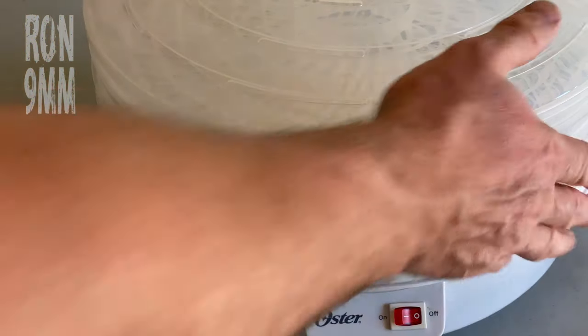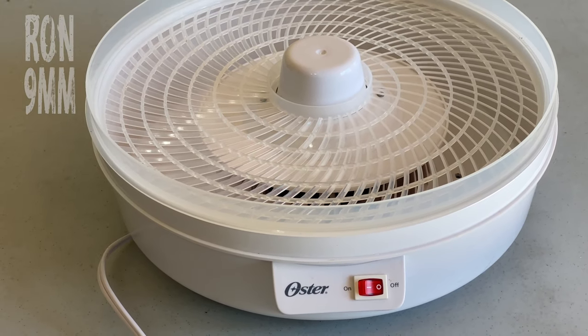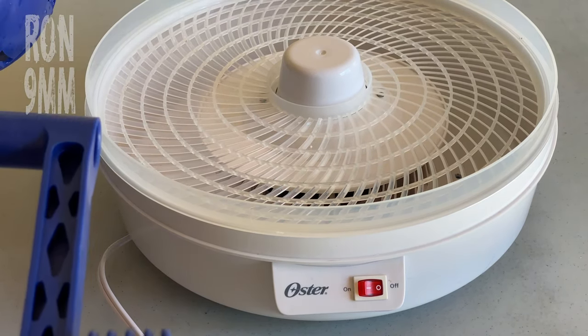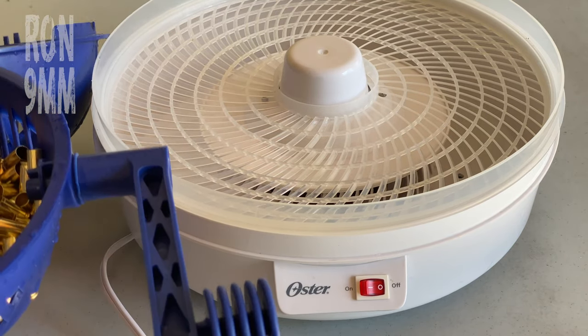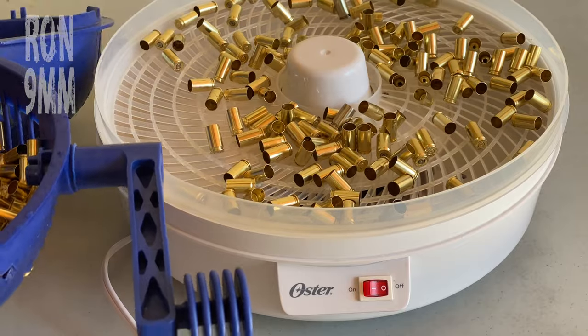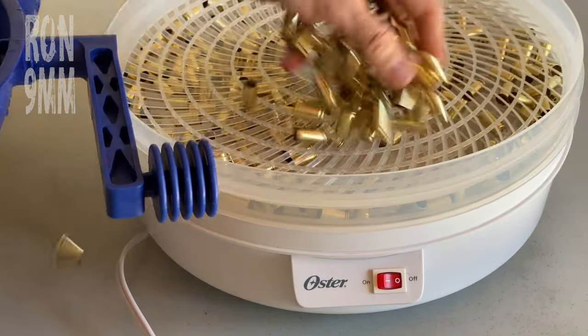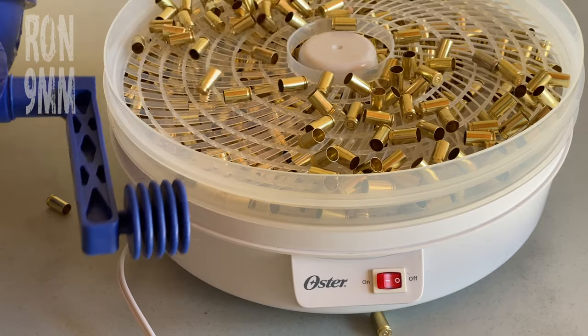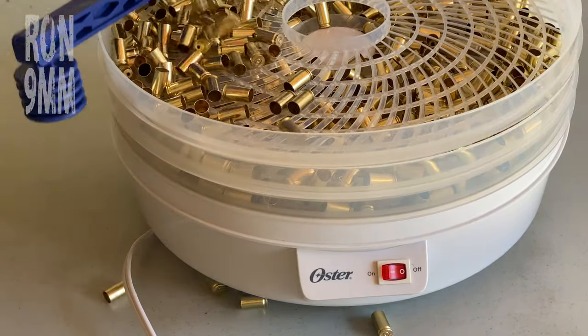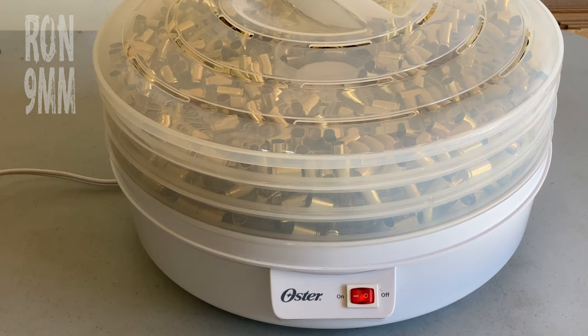We're using one of these flying saucer looking things. So in a prior life, this was a food dehydrator, but now it's for dehumidifying brass. Right, we'll come and check on that in an hour.